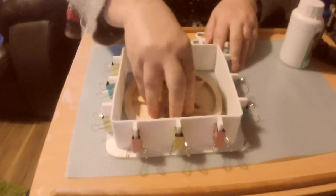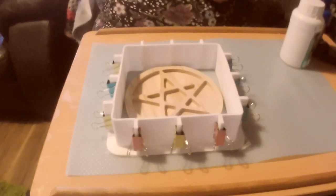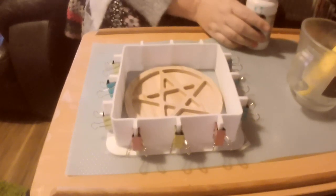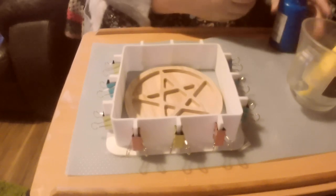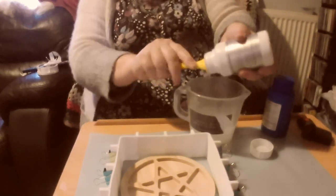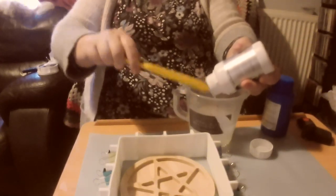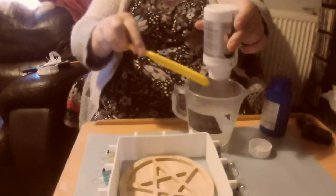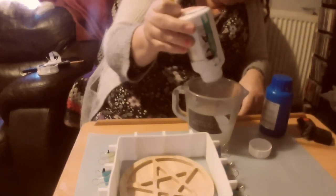Now everything is stuck down and won't move. I need to measure out part A to part B. I'll pour part A in first using what I've got left in this container, because I'm not quite sure how much I'm going to need. That is eight ounces and it's still dribbling out a bit — this might take a while.